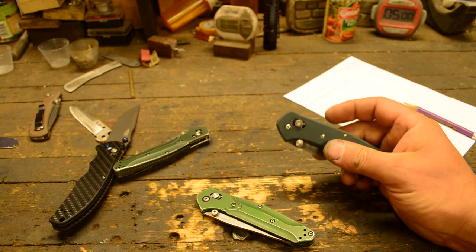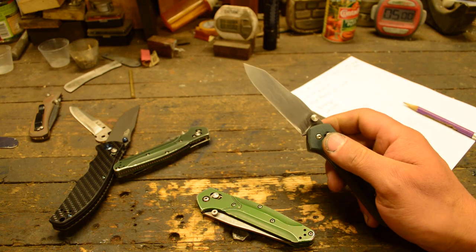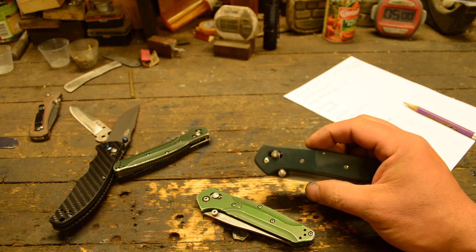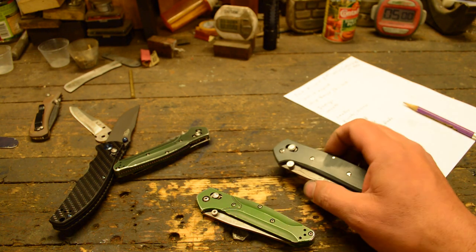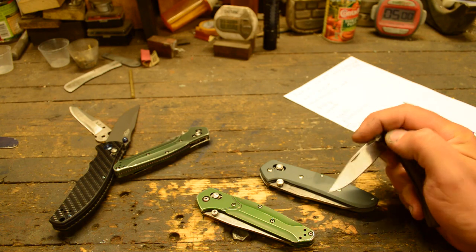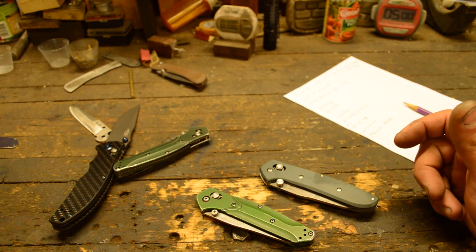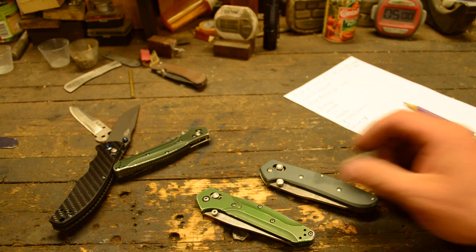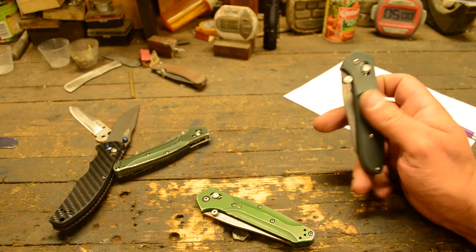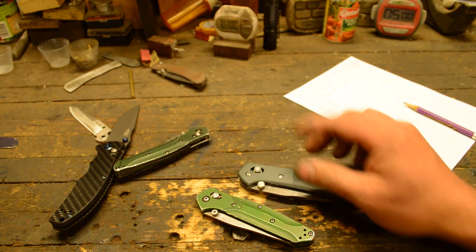Now that I've got the lock figured out, I'm really excited. I spent the last couple of weeks playing around with this axis lock — the toggle lock — getting them sorted out. I had a rush order to finish up, and once I get some current orders done, I'll start making more of these pocket knives: the slip joints, the lock backs, the lock backs with the toggle, and the axis locks.